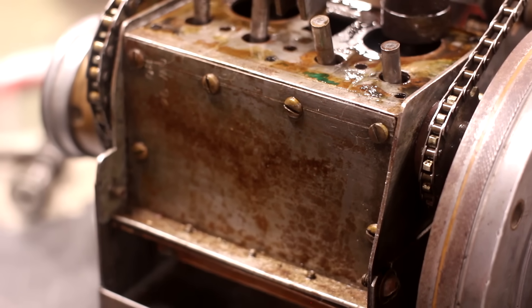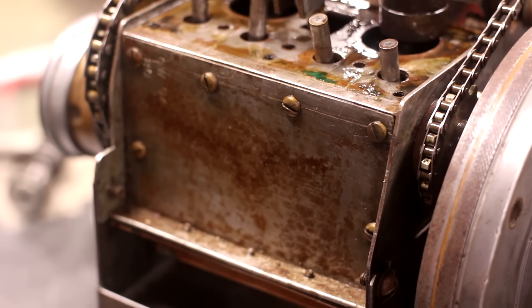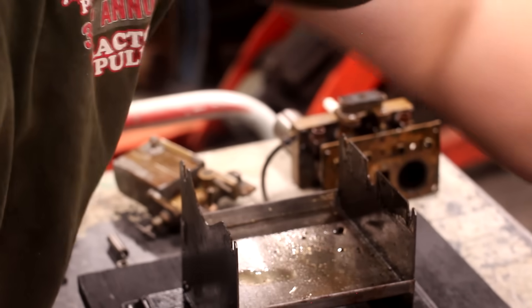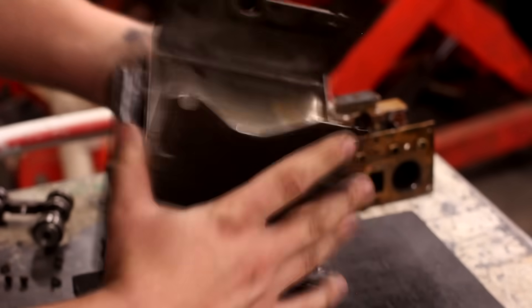Upon taking the screws out of the side cover, I realized there are five screws holding it on through the oil pan, so I ended up having to take the engine off its base to get to them. This base is one of the few things on this engine that isn't homemade, and if you have any idea where it's from, please let me know in the comments down below.